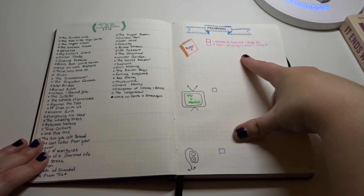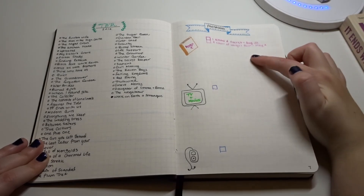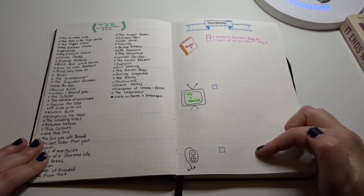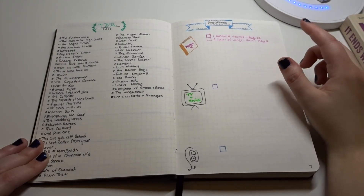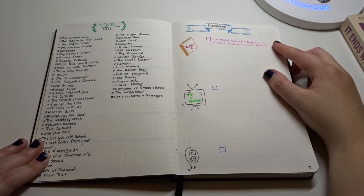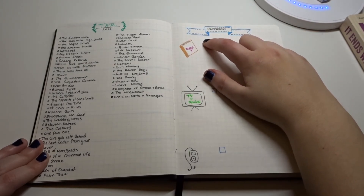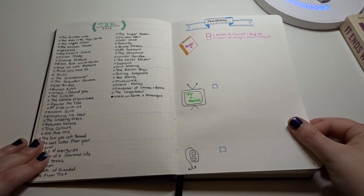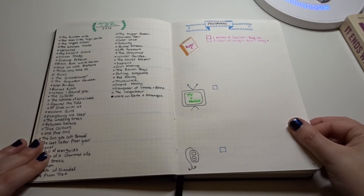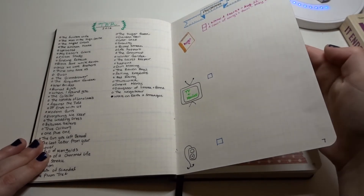Moving on, I have my pre-orders, broken down into books, TV and movies, and then music. I currently have two books pre-ordered here — 'I Know a Secret,' which is a Tess Gerritsen novel, and then another one. When I get them I'll check them off. I keep track of pre-orders because there have been times where I've pre-ordered something months in advance and then completely forget about it.